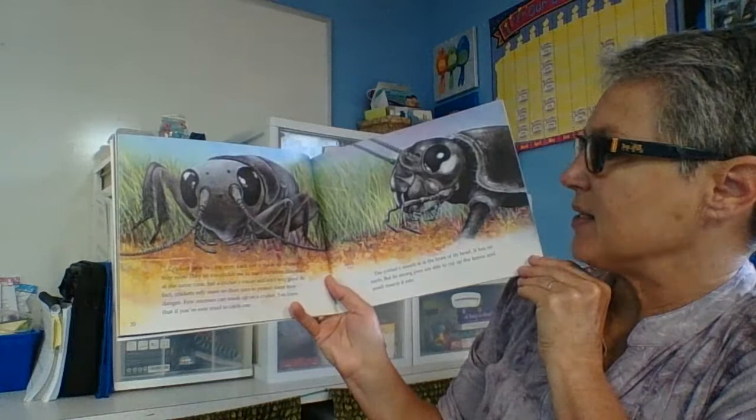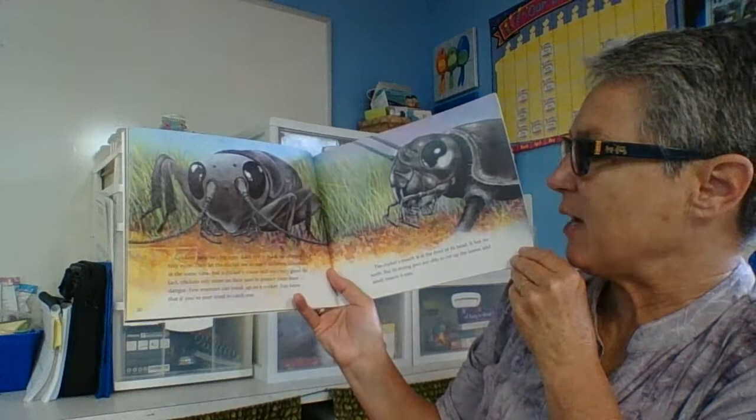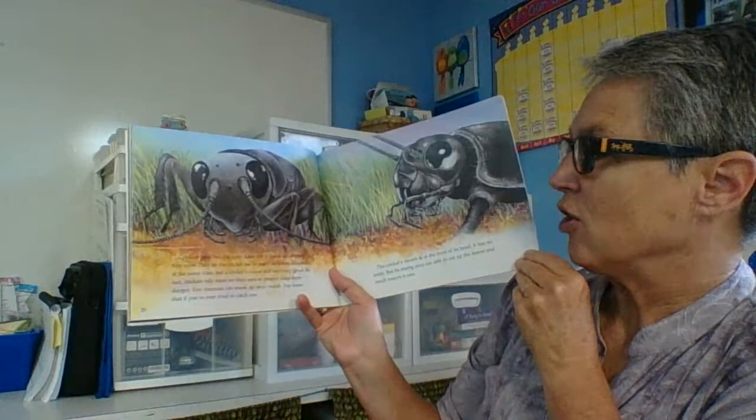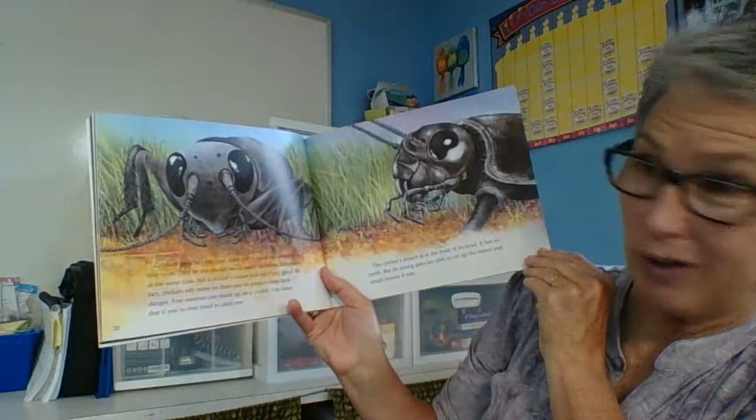Crickets have two big eyes. Each eye is made up of many tiny eyes — that's called a compound eye. They let the cricket see in many different directions at the same time, but a cricket's vision still isn't very good. In fact, crickets rely more on their ears to protect them from danger. Few enemies can sneak up on a cricket — you know that if you've ever tried to catch one.